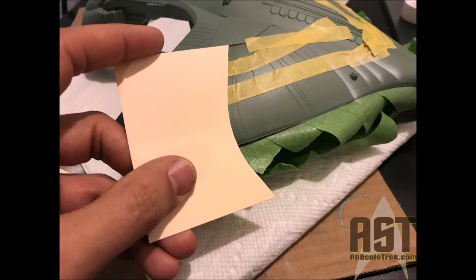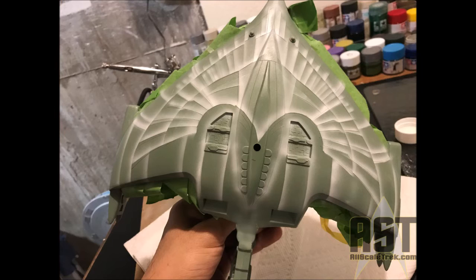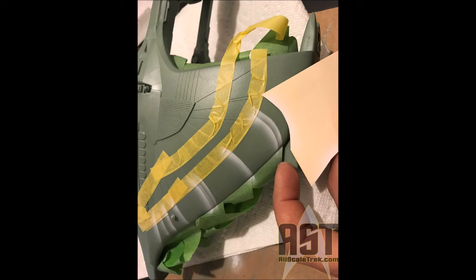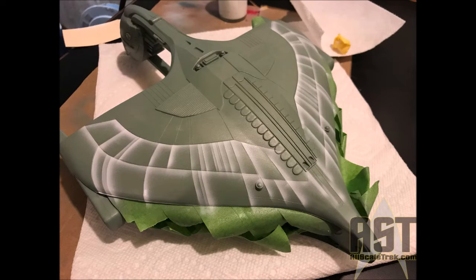I laid down yellow tape to give a hard edge across the top, and then I used a little bit of cardstock — this is a manila folder I cut into pieces — to use as a stencil to provide those lines. Here you can see the bottom of the ship and a lot of those strong contrasting white colors. I cut that piece of cardstock into curves to follow along with the ship, so it's very easy to airbrush across it and leave a hard edge and a soft edge, building that feathered pattern up across the ship.